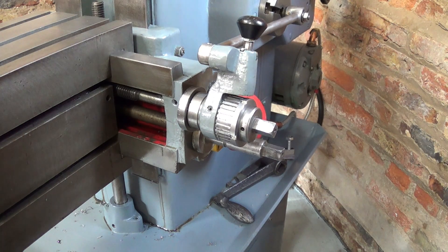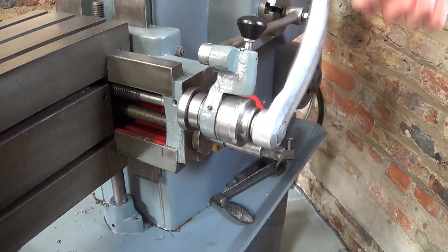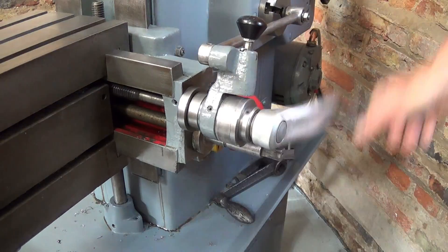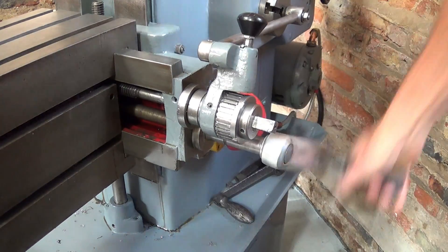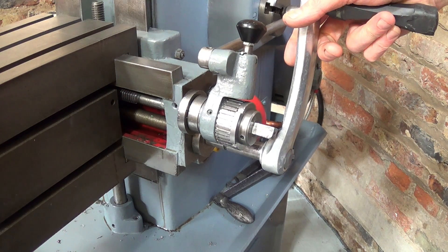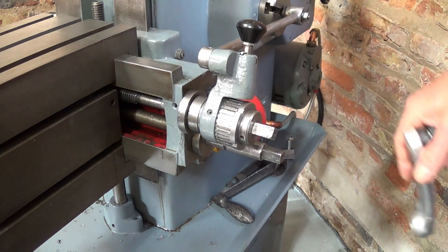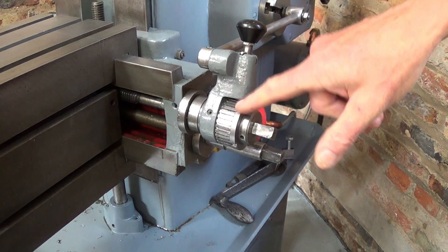The shaper table is moved horizontally with this feed and vertically with this feed, and both operate with a long threaded screw shaft. All machines have a tendency to break themselves if not used correctly, and the shaper is no different. For safety, it's a good idea to have a clutch on the table feed.